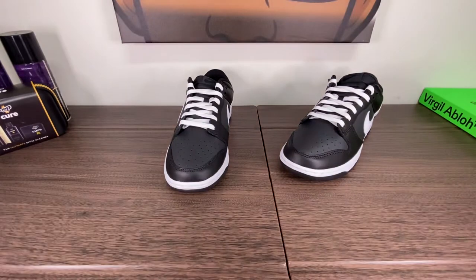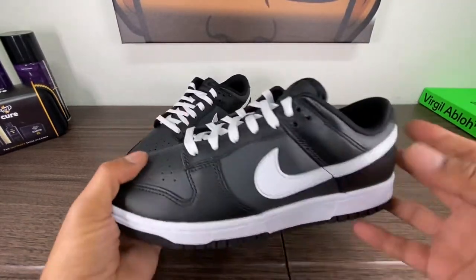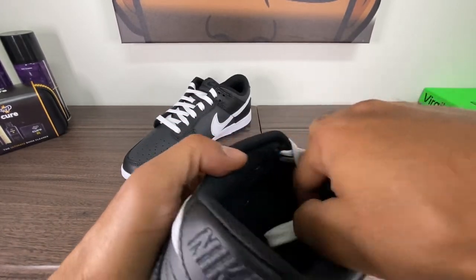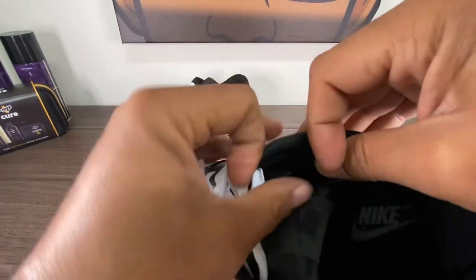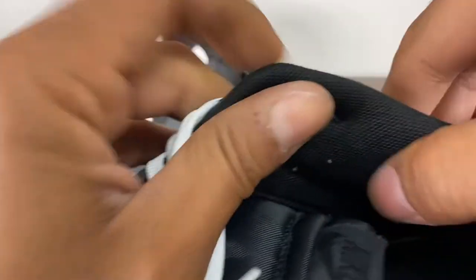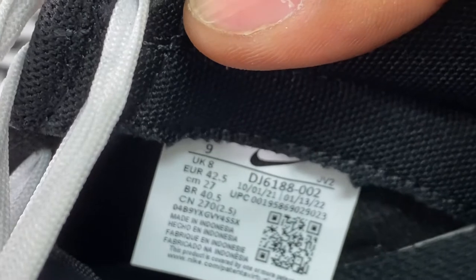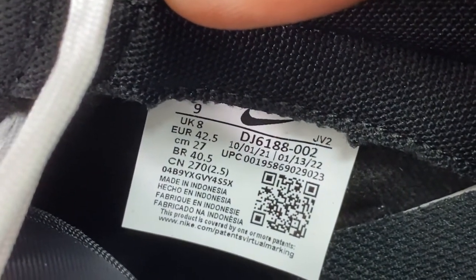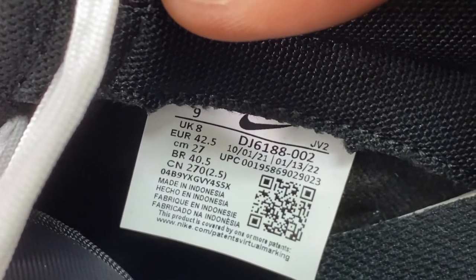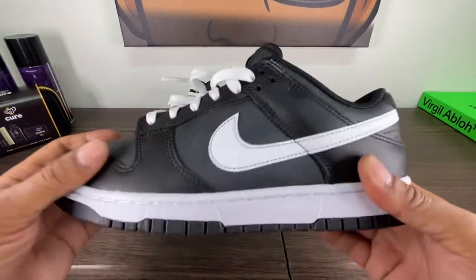I have become a dunk rocker. I used to like dunks back in the day, but I didn't like Jordan 1s — isn't that interesting? Didn't like Jordan 1s but liked dunks. Kind of strange, but it is what it is. There's the size tag. I bought these in a size 9. Production ran from October 2021 through January 2022, made in Indonesia. You do get the black insole.